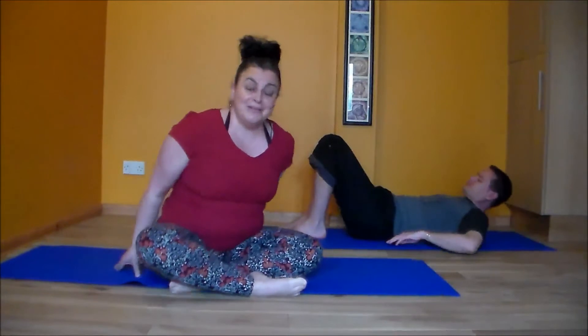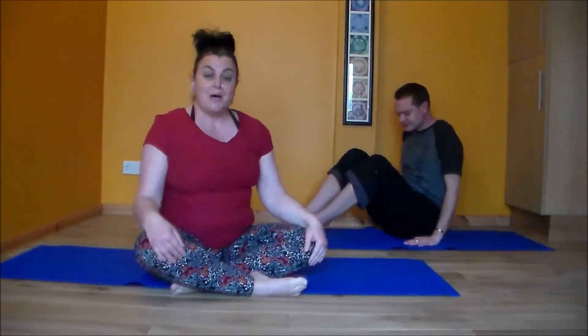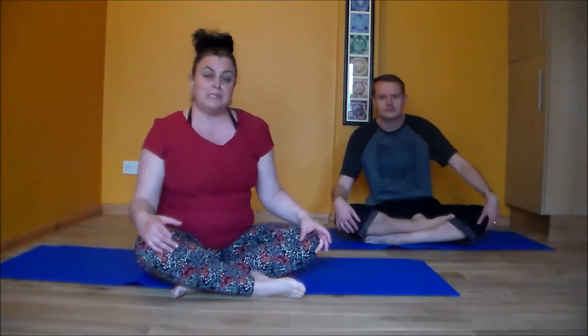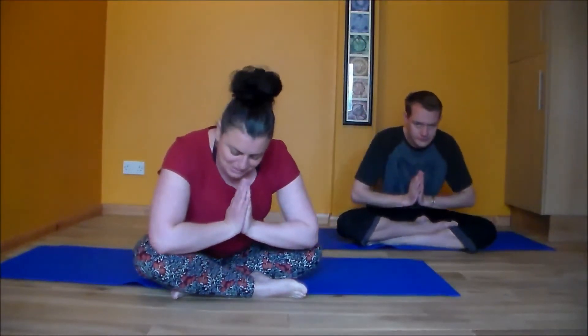Ben and I hope you've enjoyed exploring Bridge with us. We look forward to seeing you in the next episode where we're going to explore rocking the pelvis and segmental mobility in another pose known as Cat-Cow yoga. Namaste and see you on the mat soon.